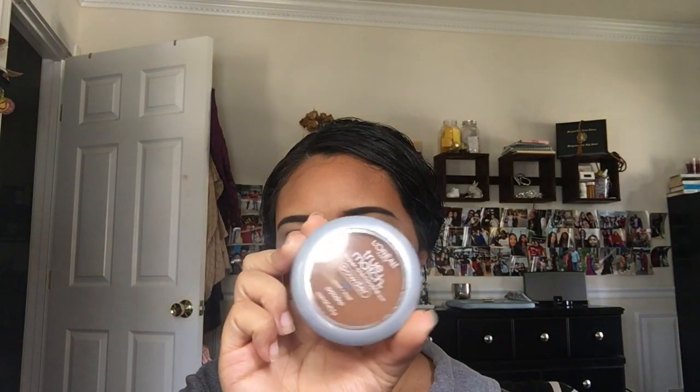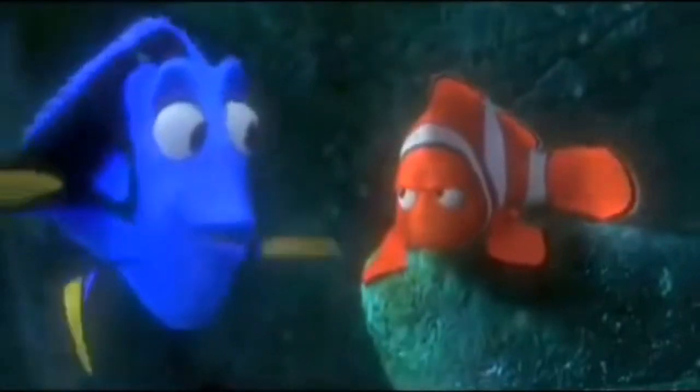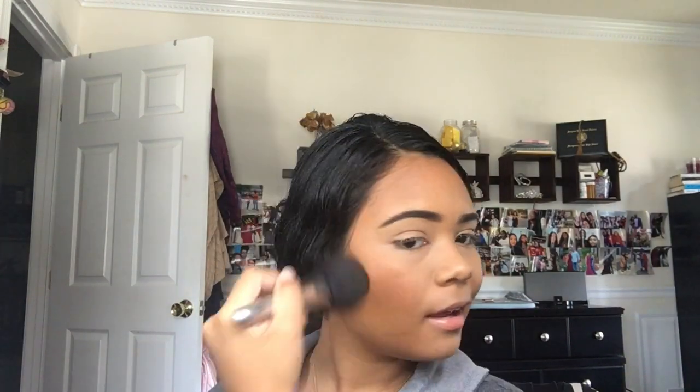This is the L'Oreal True Match bronzer and setting powder in the shade C8 Coca. I'm taking a big fluffy brush for this bronze look — this is one of my favorite steps in this type of makeup. I literally just go to town with it, bronzing all over. I used to really not like bronzer that much, but now it's actually my favorite step.